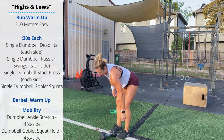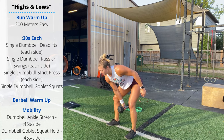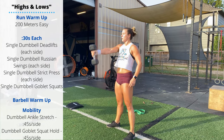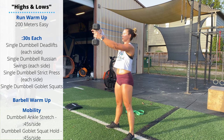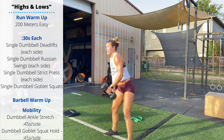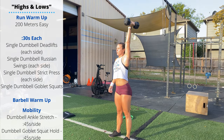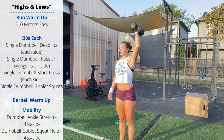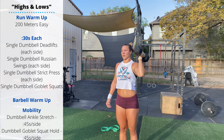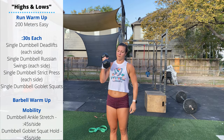Widen up the stance and we're doing Russian swings with a single dumbbell — swinging from between the hips to eye level, 30 seconds each side. Then we'll clean the barbell to the shoulder on the last rep and we're doing strict press: keep the thighs, stomach, and butt locked out, pressing straight up overhead, getting the arm extended at the top of each rep.